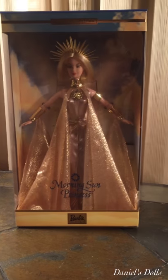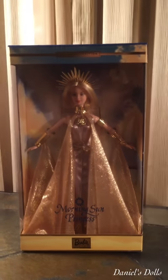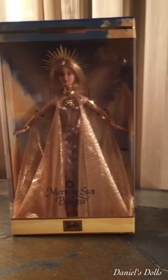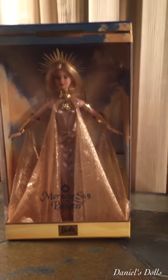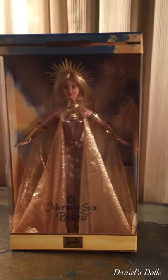This is the Morning Sun Princess, and she's our third one in the collector's edition for the Princess Barbie collection — the Celestial Princess Collection.